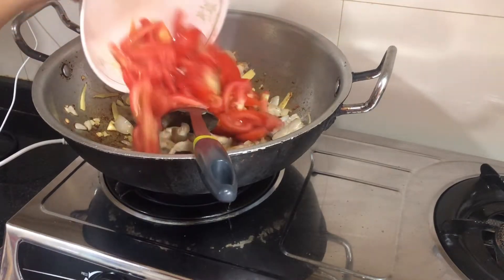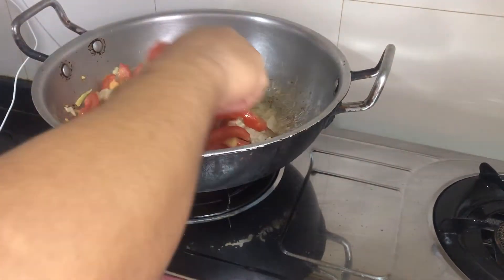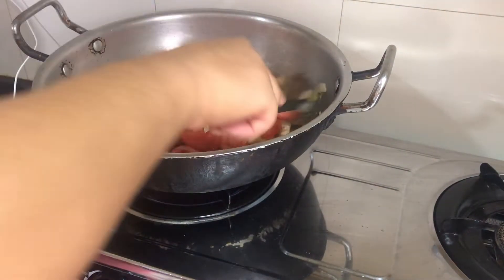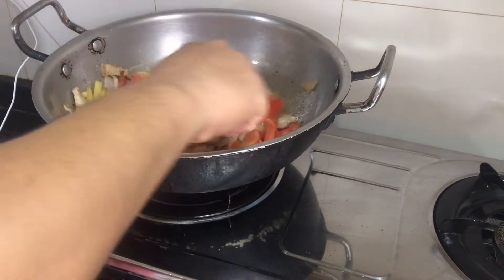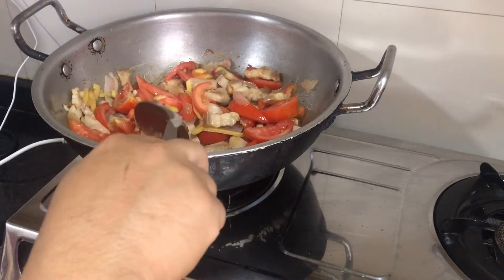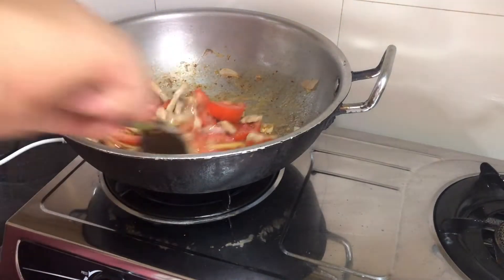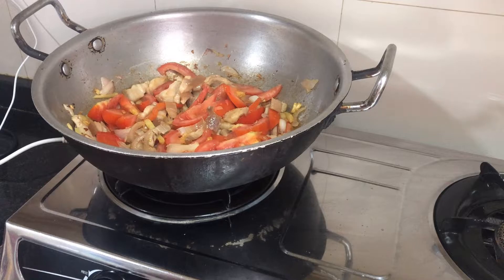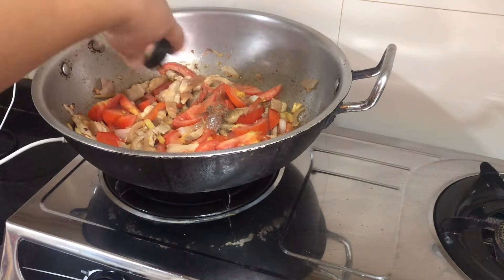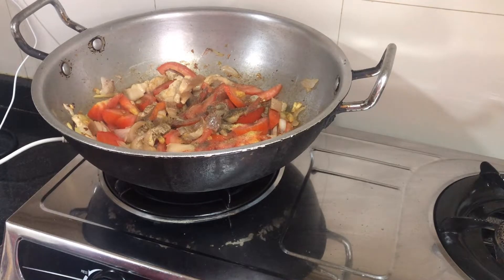So now, tomato. Little food, black pepper,